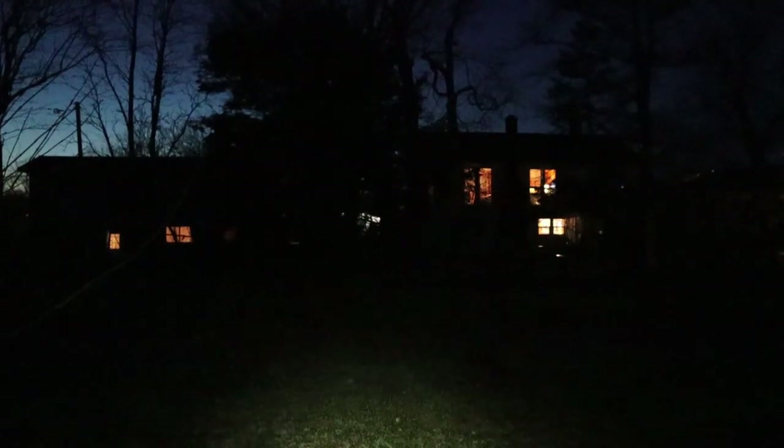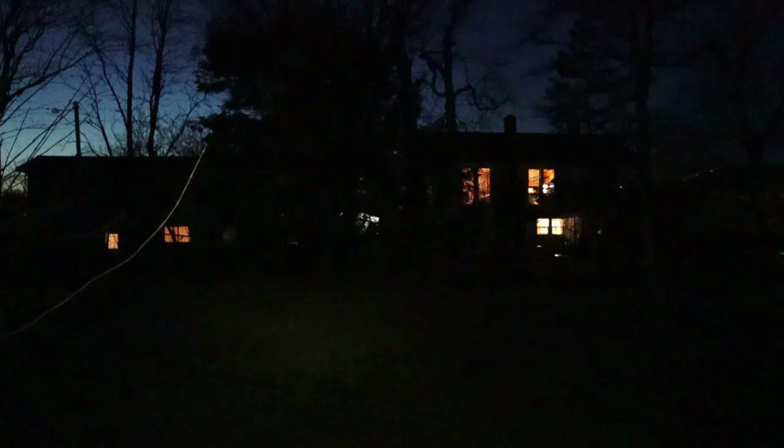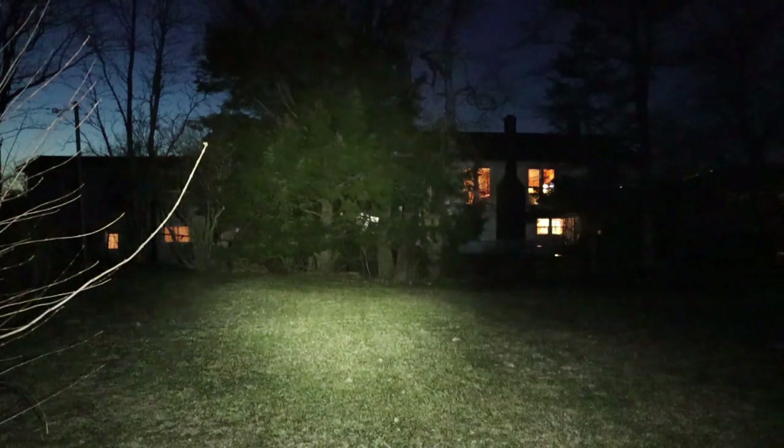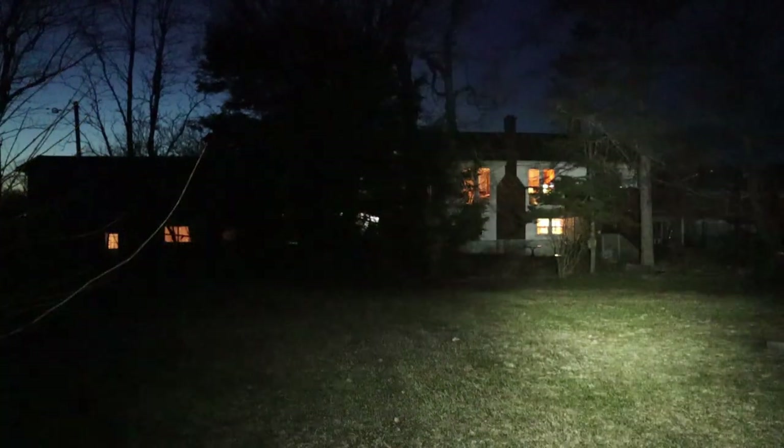Now let's take the light outdoors. I'm out in my backyard. Against the side of my house at about 15 feet away, on low 18 lumens — not bad. Taking it up to high — that's bright. Swinging the light around to the backyard on low, it doesn't quite reach the 50 to 60 feet to the back of the yard. On high, that does reach it, providing quite a bit of light. Not bad for a light this small.